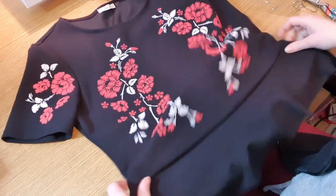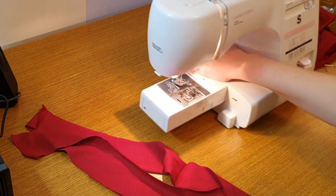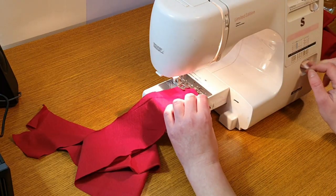So it's done. I could just finish the bottom edge, but I wanted to make it a tad bit longer, so I added a piece of red material I already owned.